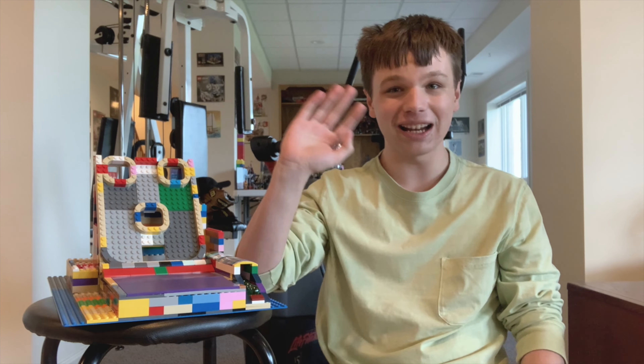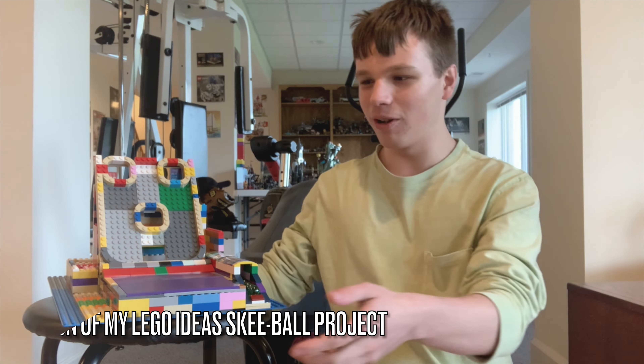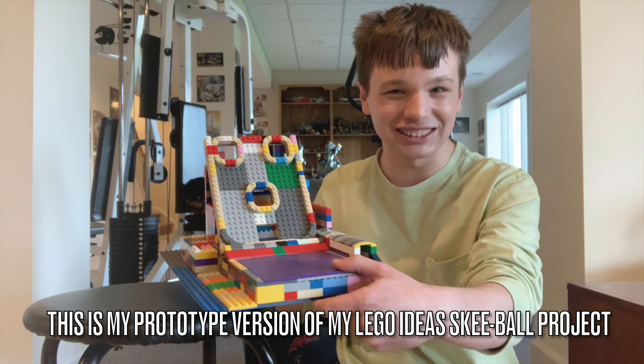Hello everybody, my name is Andrew from Brickmeister Z, and in this video we're going to be playing a game of skee-ball with my LEGO Ideas skee-ball machine.